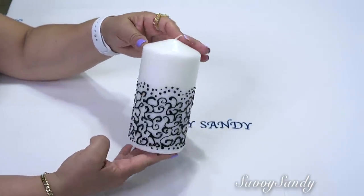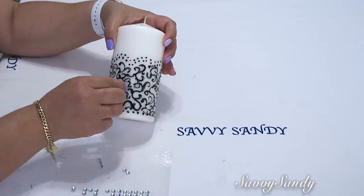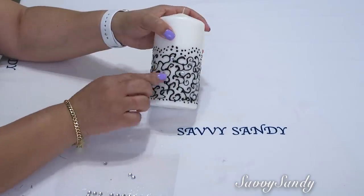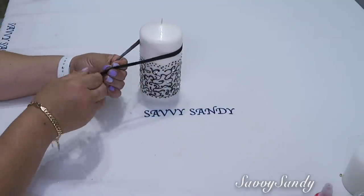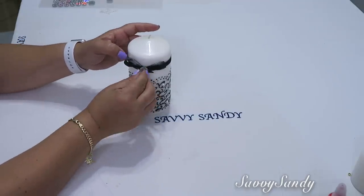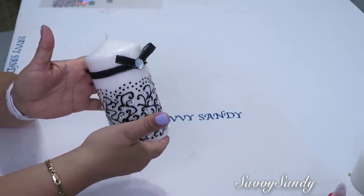You can leave it like that if you want. But after it dried the next day, I added these rhinestones that already have adhesive, and placed them scattered around the candle at the ends of the arabesques to give it a more elegant and beautiful touch. I also added a little black ribbon around it with a small bow and a slightly larger rhinestone. And look friends, the result — a very beautiful candle to display on any table.